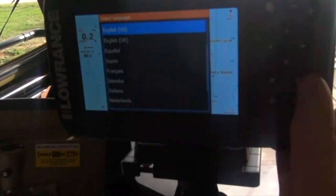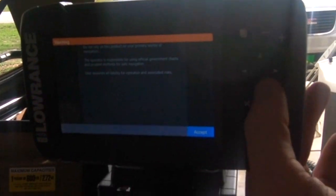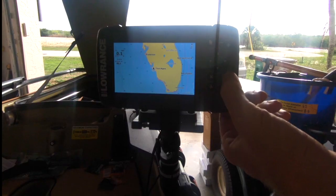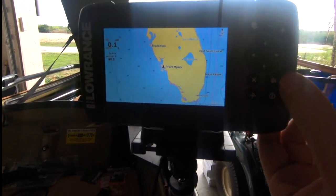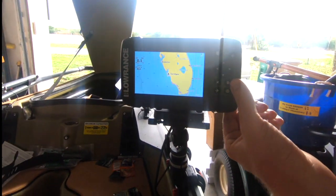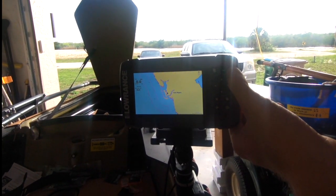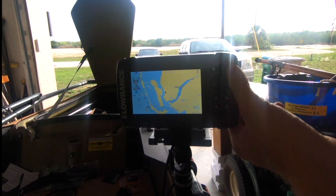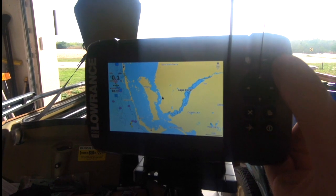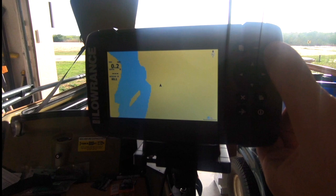For setup, you select your language and configure your units of measure like miles per hour. Here's a look at the maps — it very quickly acquired our GPS signal. I was impressed with how quickly it did and how smooth the zoom was. I don't know of many other units in this price range that have this smooth of GPS zooming.